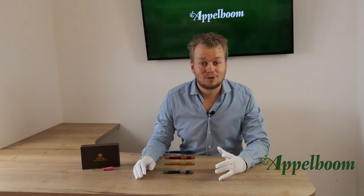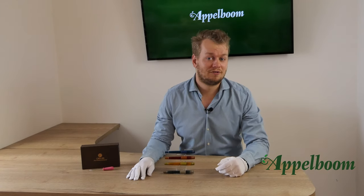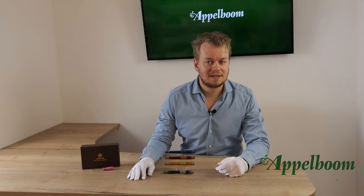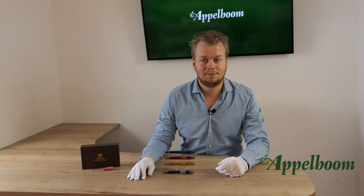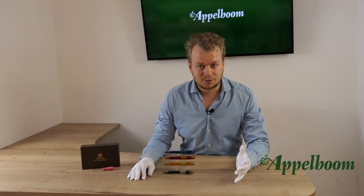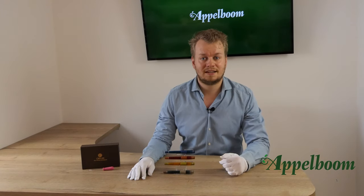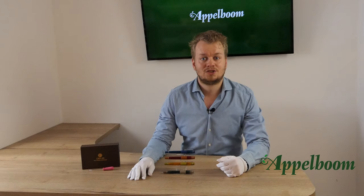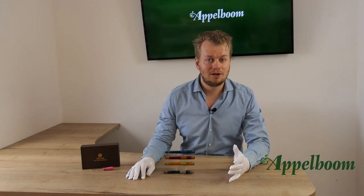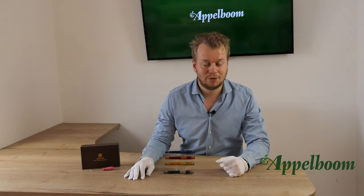The most interesting part of the Coloro pen is the eyedropper filling mechanism. Because of this filling mechanism, the pen has an ink capacity of 2.14 milliliters. For reference, a standard international ink cartridge only holds 0.77 milliliters. So the Coloro takes 2.8 times more ink compared to a standard international ink cartridge.